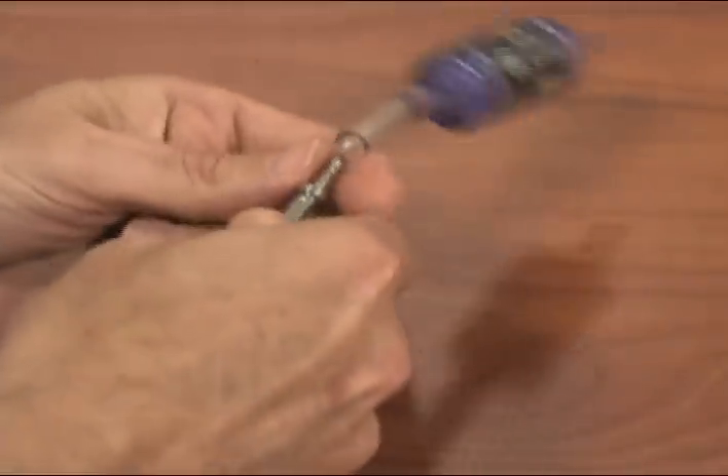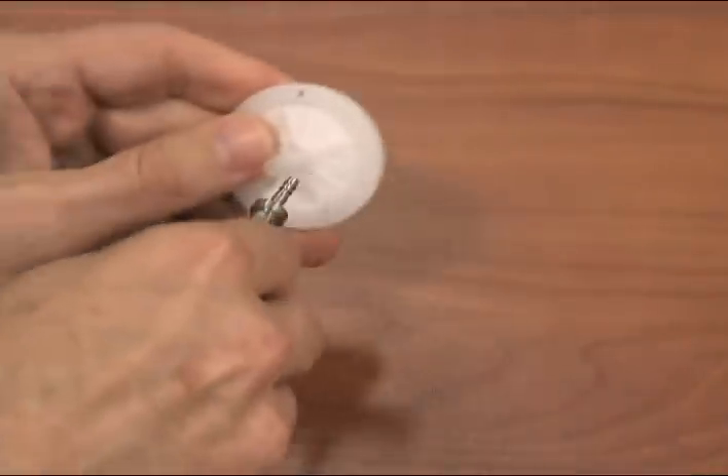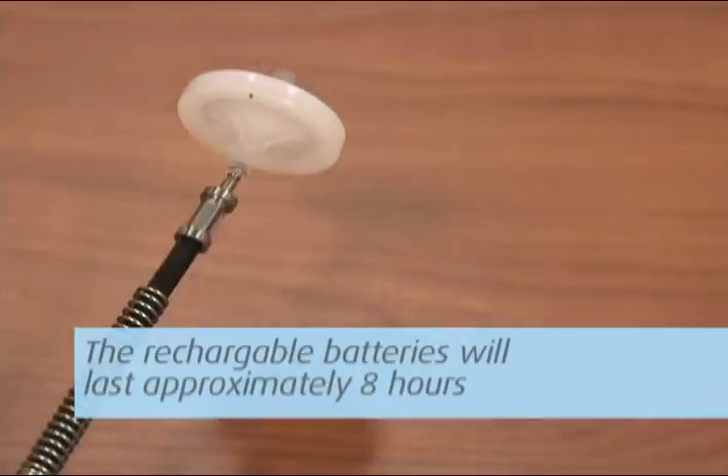Remove the zero carbon filter and install the water trap filter. You can now move from sampling point to sampling point to collect your data. The rechargeable batteries will last approximately eight hours before recharging is necessary.